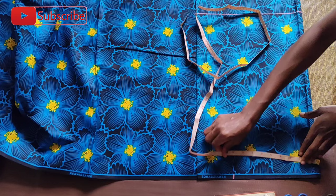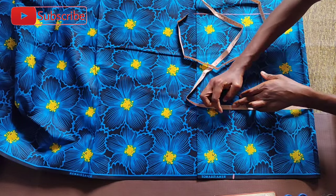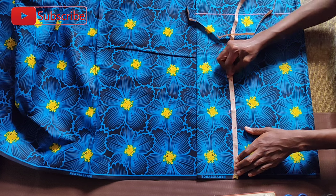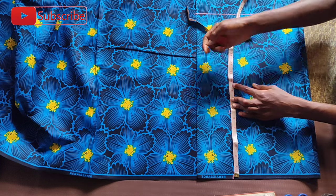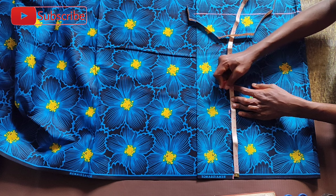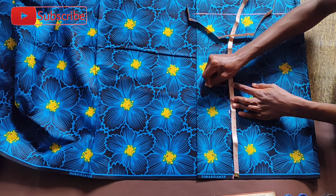Afterwards, I went on to measure the back measurement. The back measurement is 16.5 inches, but I added one inch sewing allowance to accommodate half an inch sewing allowance on both sides, which gave me 17.5 inches.